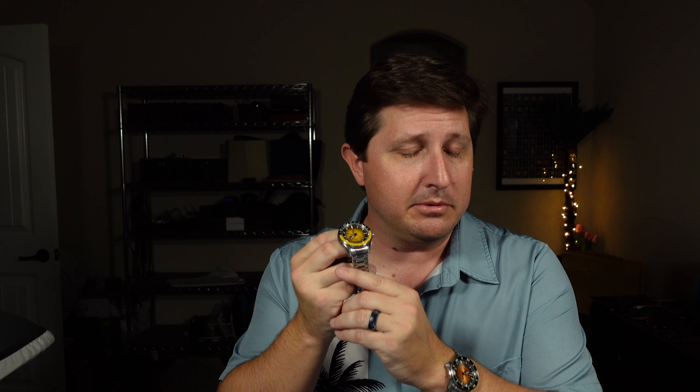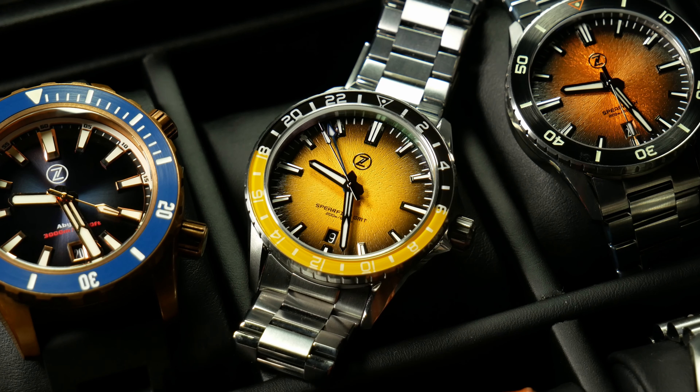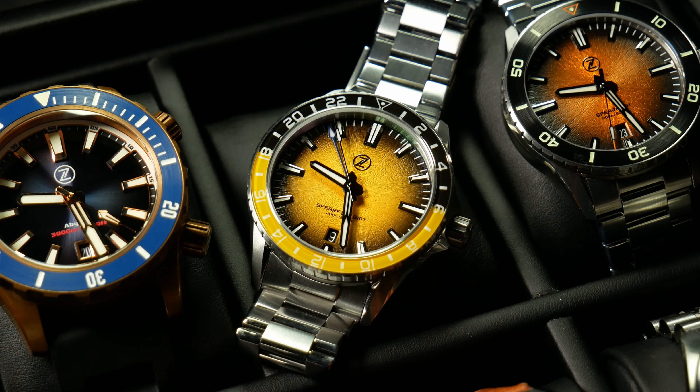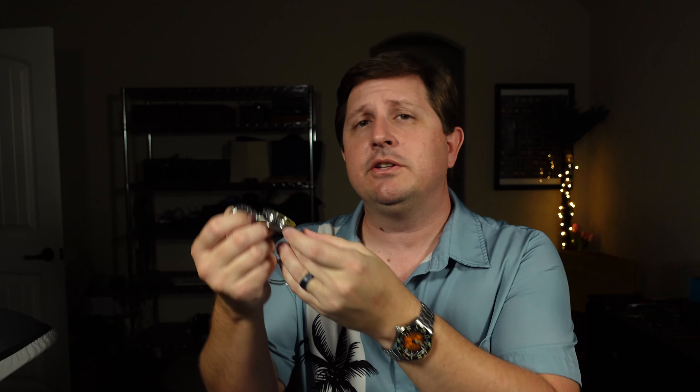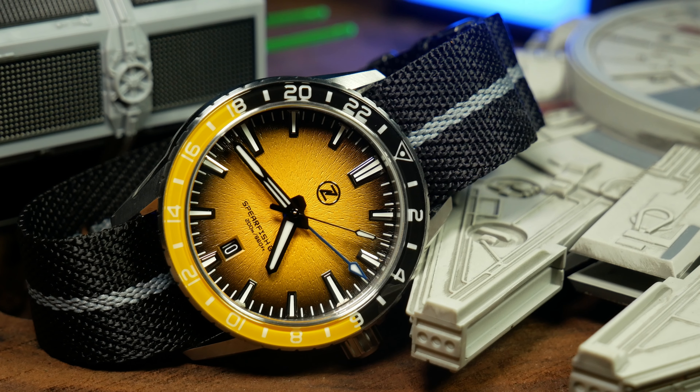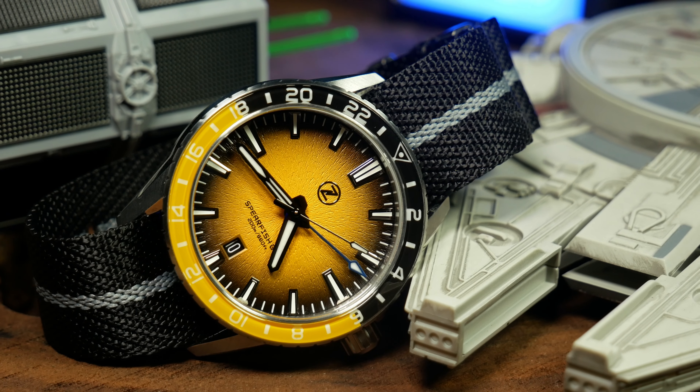Welcome back. I'm Shane, this is Relative Time, and today we're going to talk about the brand new Zelos Spearfish GMT, which is set to be released pretty soon — if it's not out already. I believe they're set to go on sale around the 13th of December. Since Zelos releases tend to sell out pretty quick, I've tried to rush this review out as soon as I could, but hopefully I've got enough information in here for you to make an informed decision.